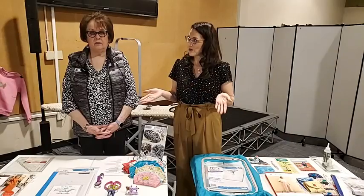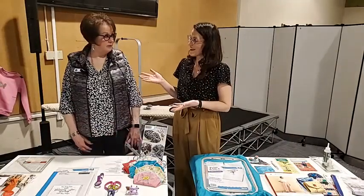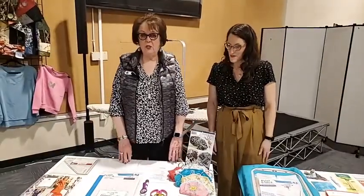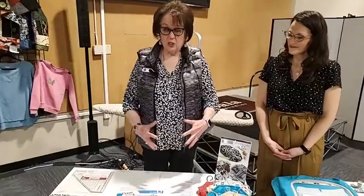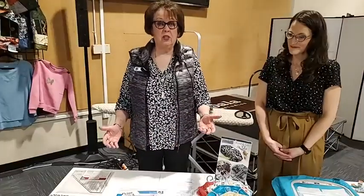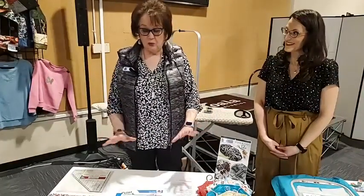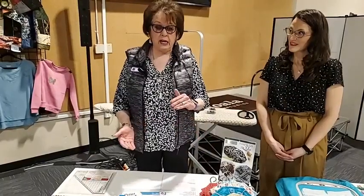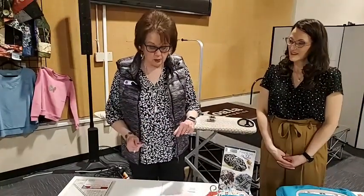We're going to pass it over to Ann now. We do have some really fun things for you today. Spring has finally sprung here in the Northwest, and we've got some great ideas for this new season. We have some helpful notions — I'm going to tell you about some we'll be using during the presentation, and then I'll hand it over to Andrea.